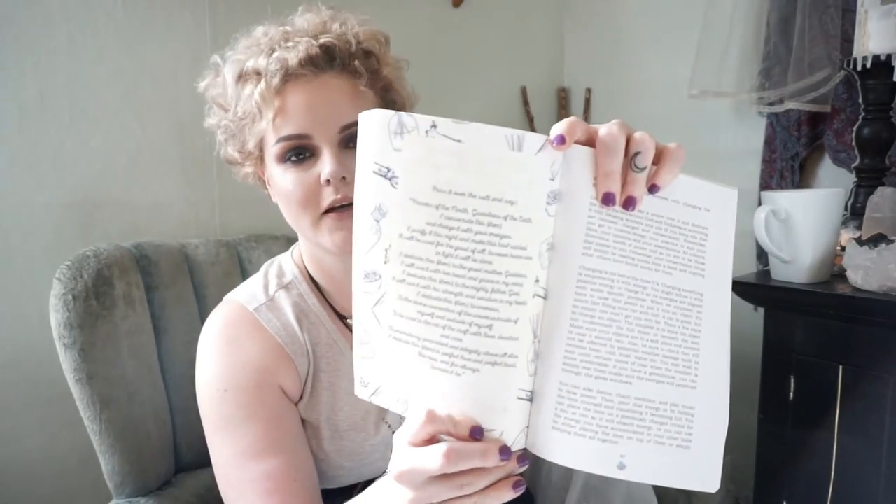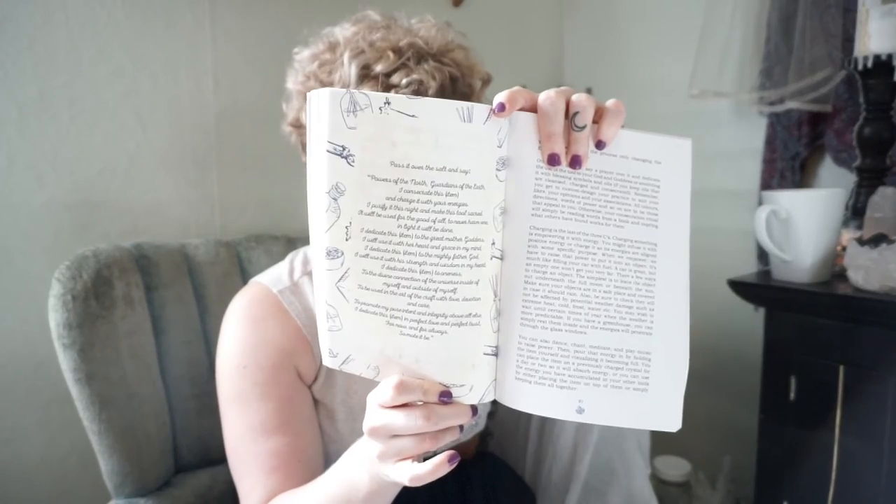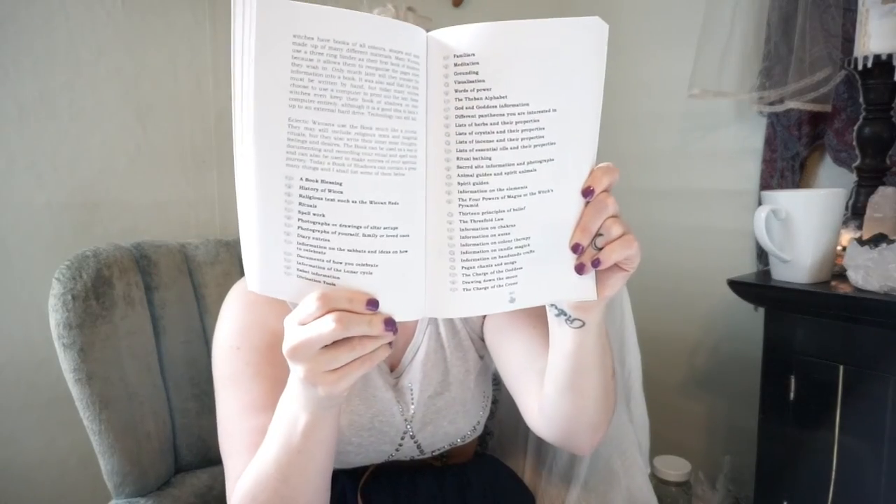There's a consecration ritual within the book, and it's stuff like that that makes this book so beautiful and really fun to read. She also has a really awesome list on what to put in your book of shadows and how to keep record of what you're doing. In the back she has some pages to start your own practice book of shadows, so whenever you're getting ready to actually start your own, you kind of have somewhere to begin.